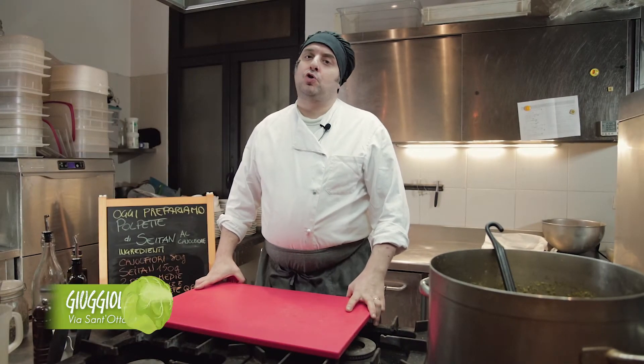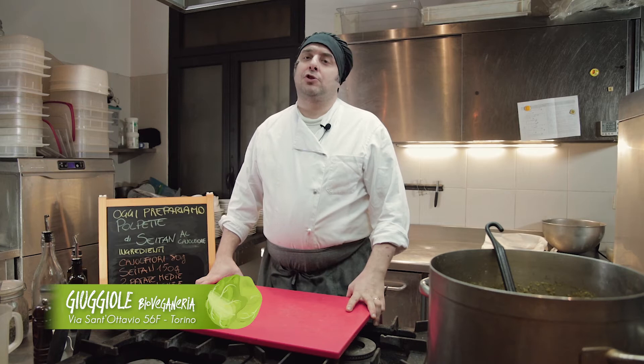Ciao a tutti, io sono Davide Germana, chef di Giugiole Bio Veganeria in via Sant'Ottavio 56F a Torino. Oggi vi presenterò una ricetta: le polpette di seitan e cavolfiore.